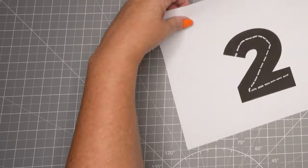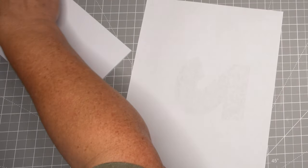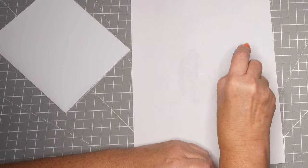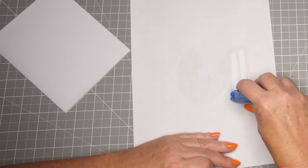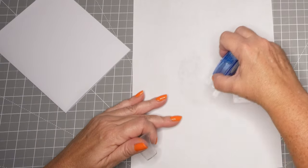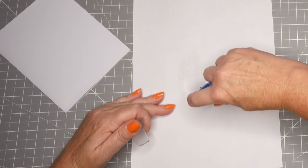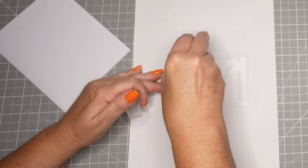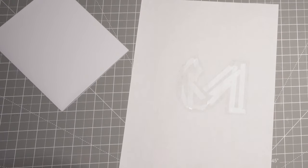Here are my dollar store stickers. Don't ignore the dollar store if you have one in your area because they often have some really good craft items - stickers specifically. I think the dollar tree and dollar stores carry better stickers than even Hobby Lobby and Michaels do, out here in the United States.